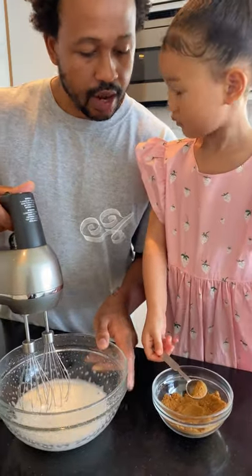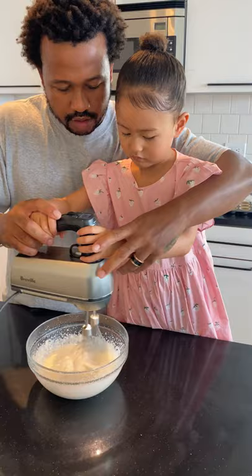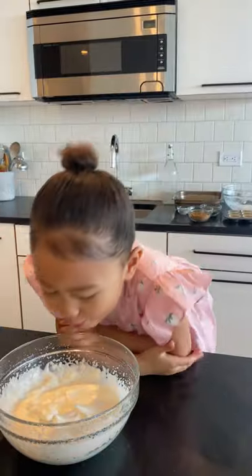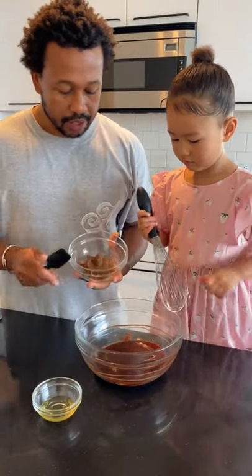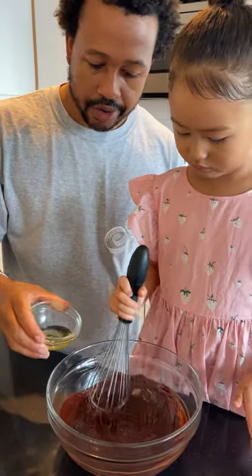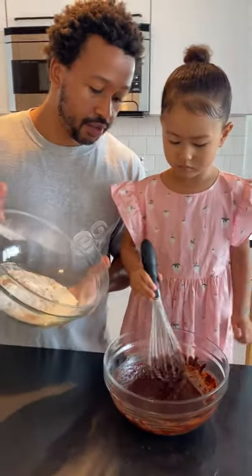So Ellie, can you add that in, please? Next stage, we're going to take our date paste and vanilla extract and put that inside the chocolate. And then we'll add in the avocado oil. So that coconut sugar that you had, just add that to your dry ingredients, and then we'll add it to the chocolate mixture.